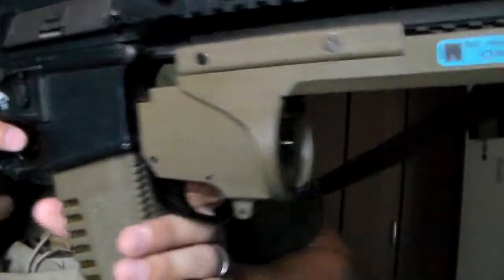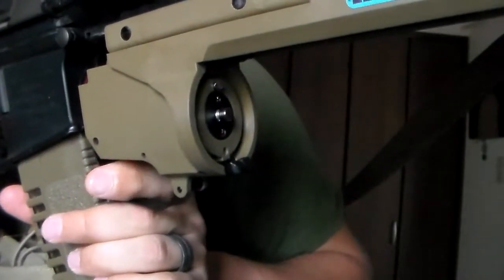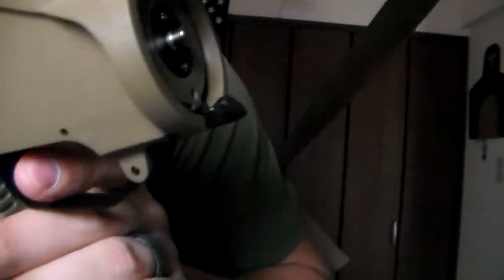Now as I mentioned earlier with the firing pin, it only had a little bit of push. Well now we have sufficiently more. As you can see, that is much further than it used to push.